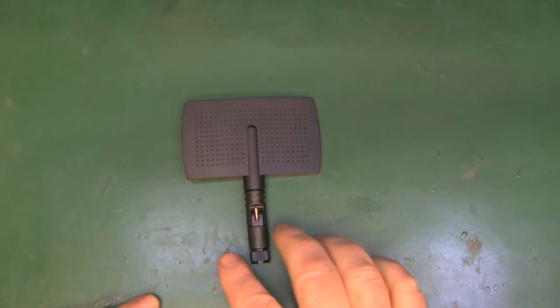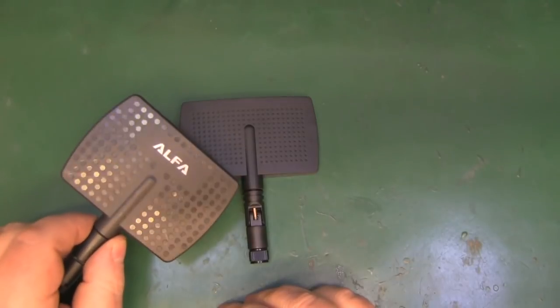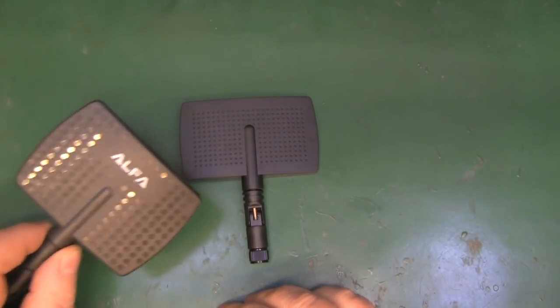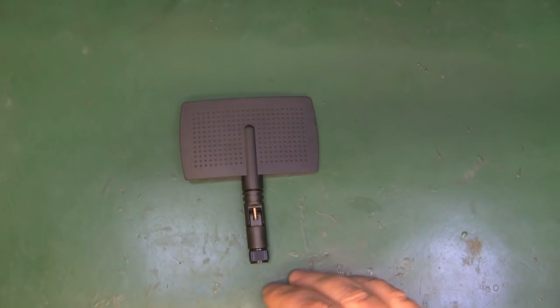Hopefully you enjoyed this quick video taking a look inside this cheap little panel antenna off eBay and also taking a quick look at the original Alpha directional antenna. If you did, please stick a like on this video. Drop any comments or questions below and hopefully you'll join me on the next one.